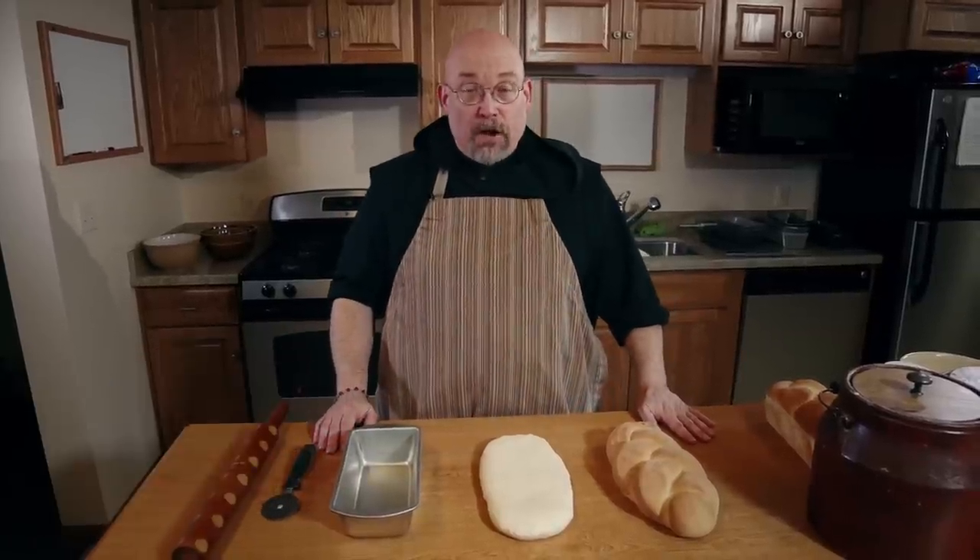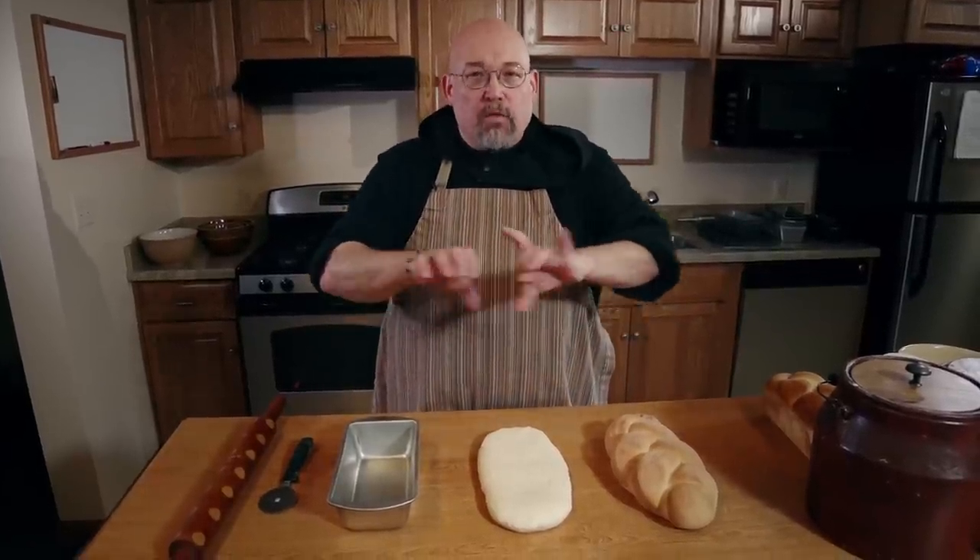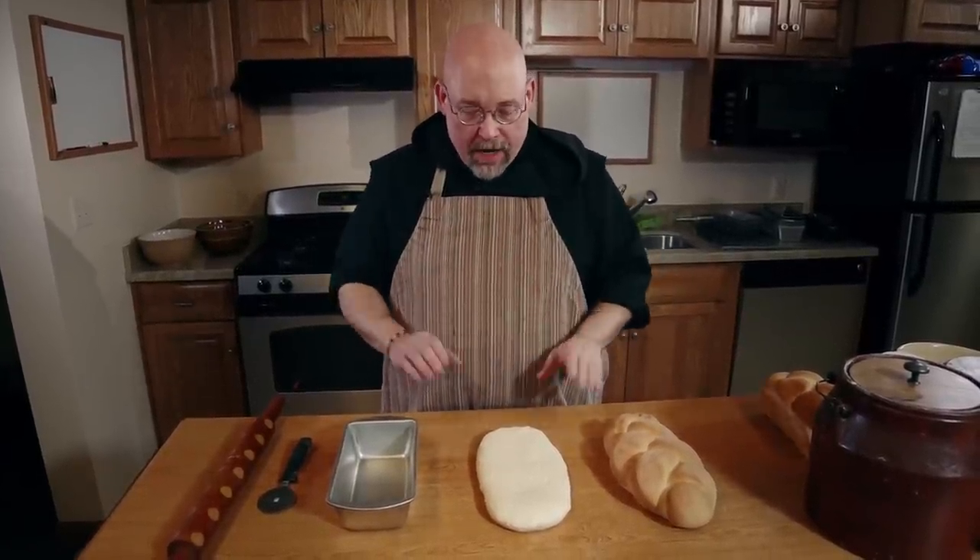Hi, I'm Father Dominic, The Bread Monk, author of How to Be a Breadhead, and this is a Breadhead Minute. Here's a method to make a braided loaf that's a lot easier than rolling ropes out to the exact same size.